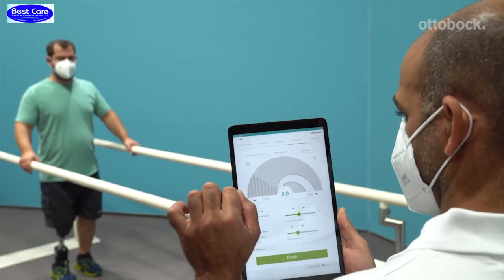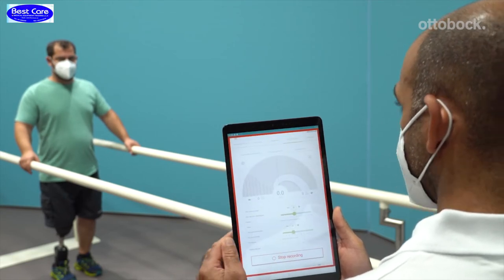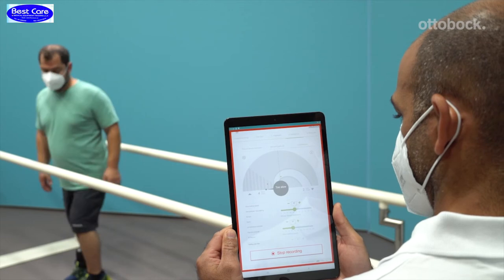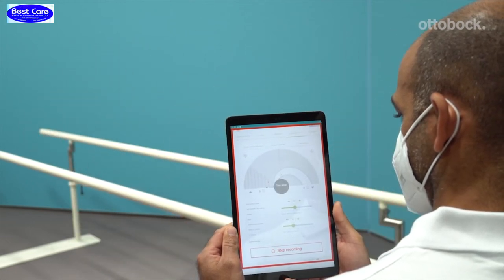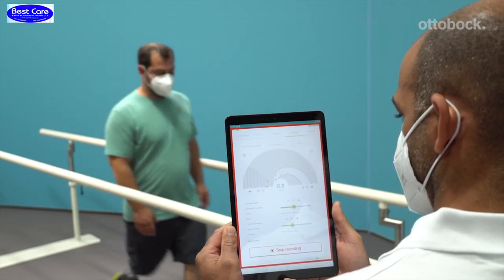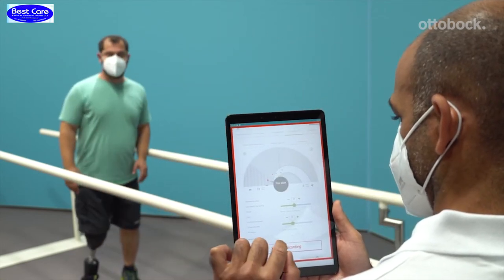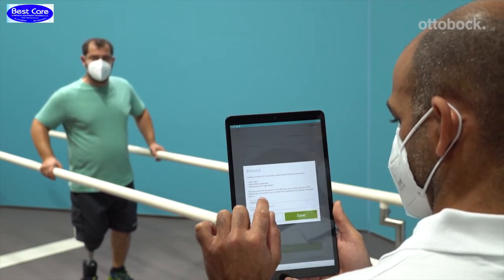The settings are optimal and you can create a tuning record by clicking the finish button, followed by the start recording button. In order to create a proper tuning record, have the user walk at a slow, medium, and fast walking speed. When complete, the patient data and settings can be saved.